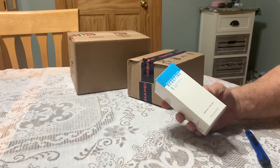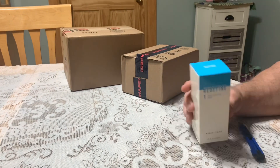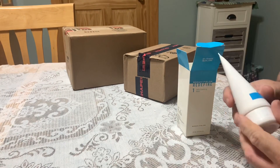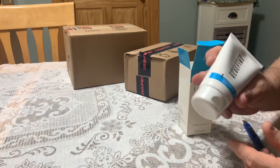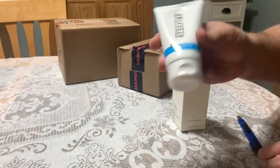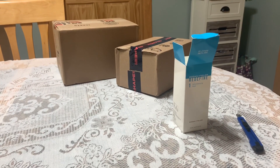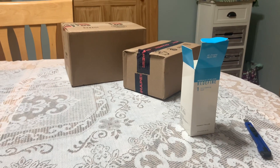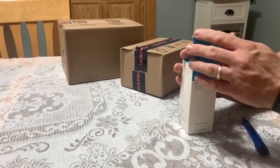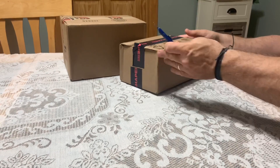I don't know what this is and I have a feeling this is not mine. I got some kind of skin oil or whatever. Yeah, this belongs to my wife. Kind of a bummer there.